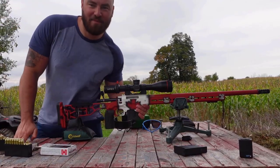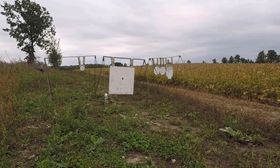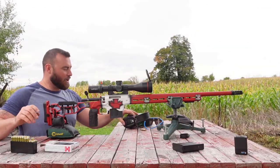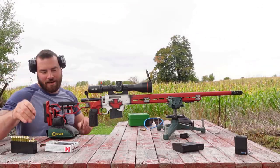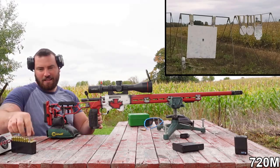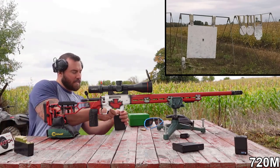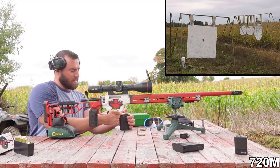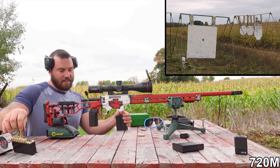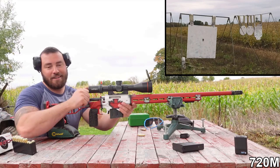We've got the 6 Creedmoor. We are at 720 meters, using that same ammunition that produced that ridiculously good group at 100. I want to see what that translates to at 720. It's starting to rain a little bit. And this gun has, I think, ruined me for factory rifles.